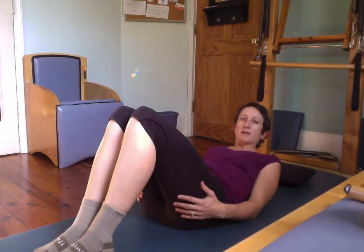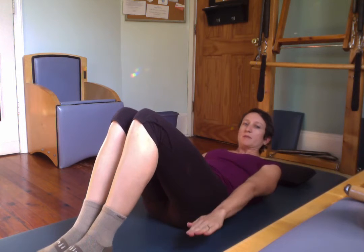So we're going to start — you'll need a mat and a pillow. We'll start with your feet on the floor like this for your 100. Reach your arms down by your sides, curl up, look into your stomach. Here we go, pumping.